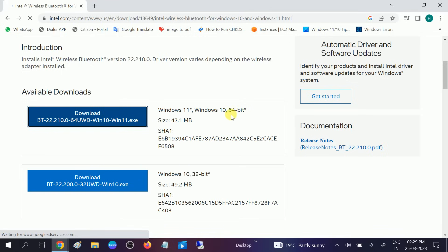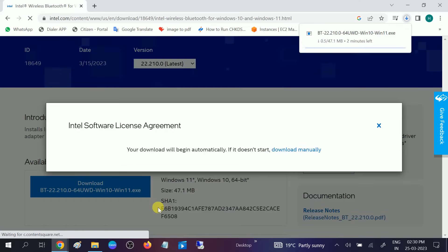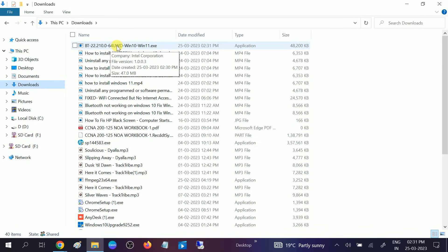You can choose 64-bit or 32-bit here. It is downloading now. Accept the license conditions and it will begin downloading. Since we could not get the driver in Device Manager, this is the manual method to install the driver. It is downloaded now — go to the Downloads folder and double-click on it to run.